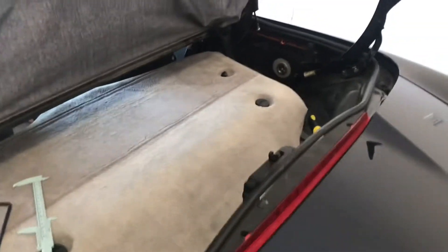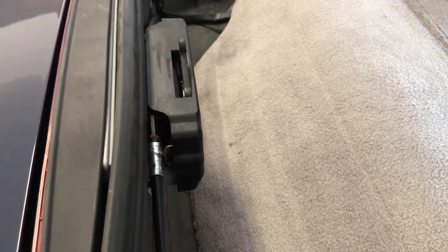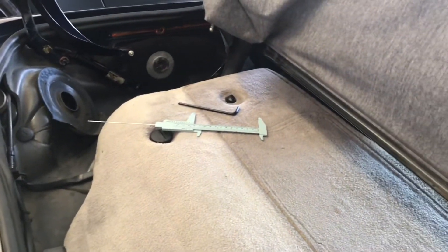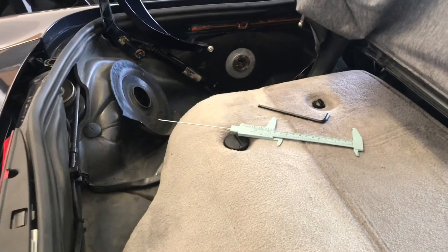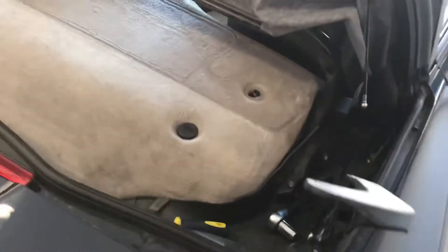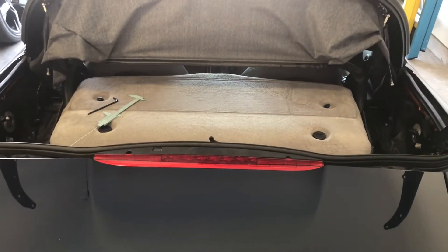I aligned the passenger side first, and then I still needed to align the driver side. To do that, I disconnected the passenger side cable from the motor but left the driver side connected, so when I operated the up and down button inside, only the driver side transmission would be actuated by the motor. I did that until I got the divot to line up on the driver side, so now they're both aligned perfectly, and I'm going to put it back together and see if that did the trick.